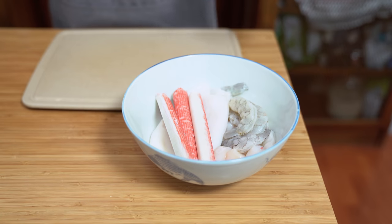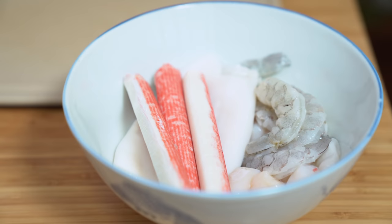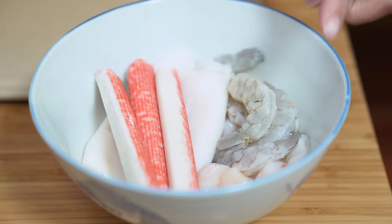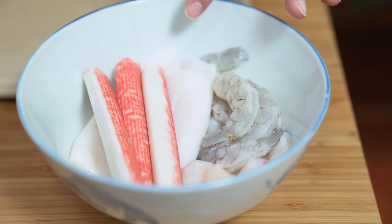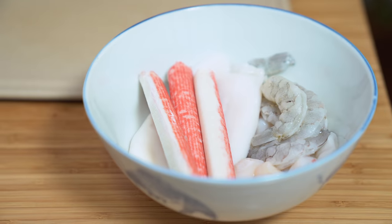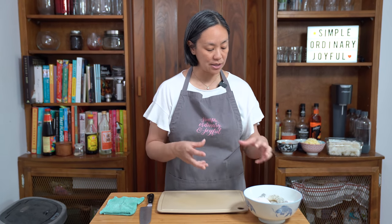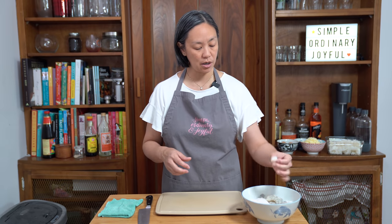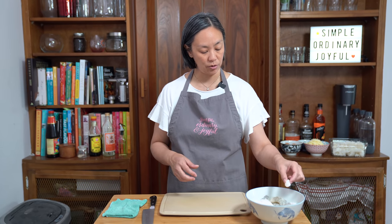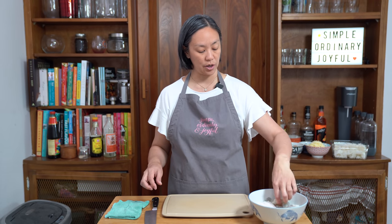Starting off with approximately a pound of seafood — just a mixture of different things. I've got some shrimp, some scallops, squid, and crab — which is imitation crab. I'm going to cut the seafood down so that everything is approximately the same size. Since my scallops are this size, I'm going to try to get the rest of the seafood to match so that it cooks evenly when I cook it all together.